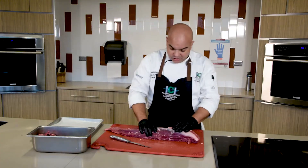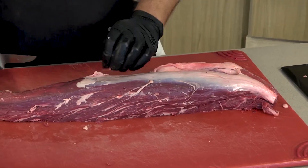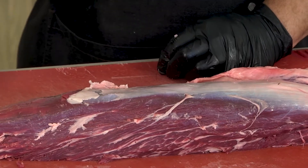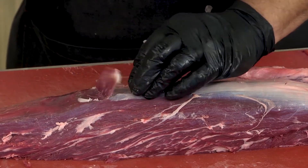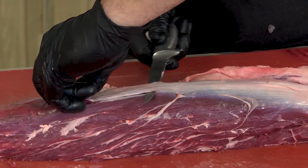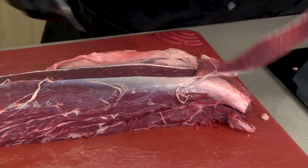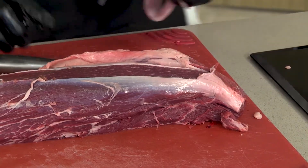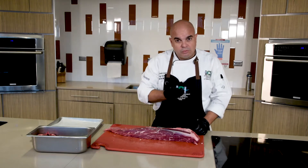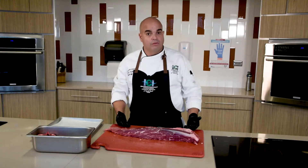This is usable trim that we're going to be using later on. Now, as you can see, there is silver skin we want to remove. Very gently, with the tip of our knife, we're going to create an incision, take one hand and pull, and we are going to fillet all of this to remove as little meat as possible. It's very important that we don't saw — we just slice.